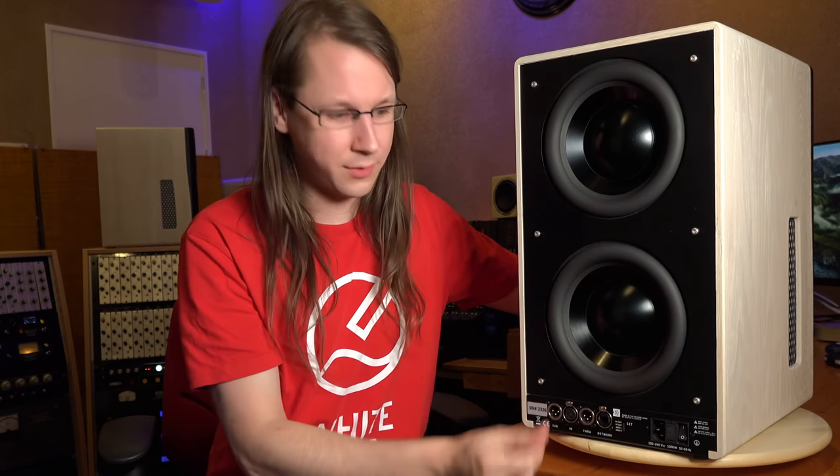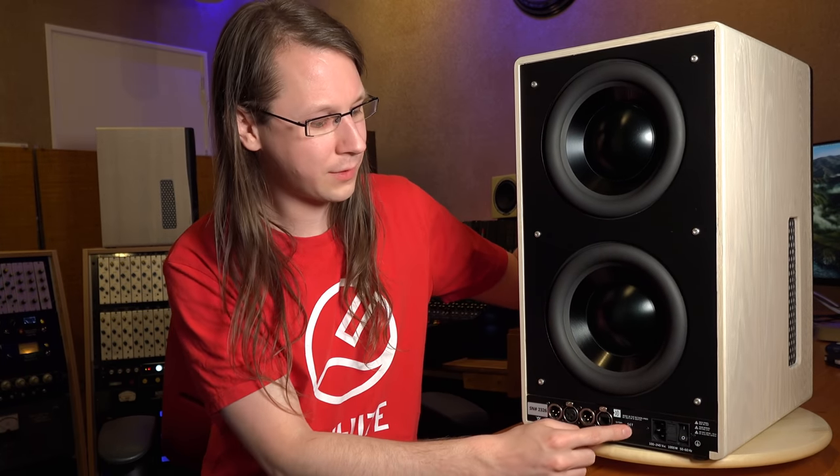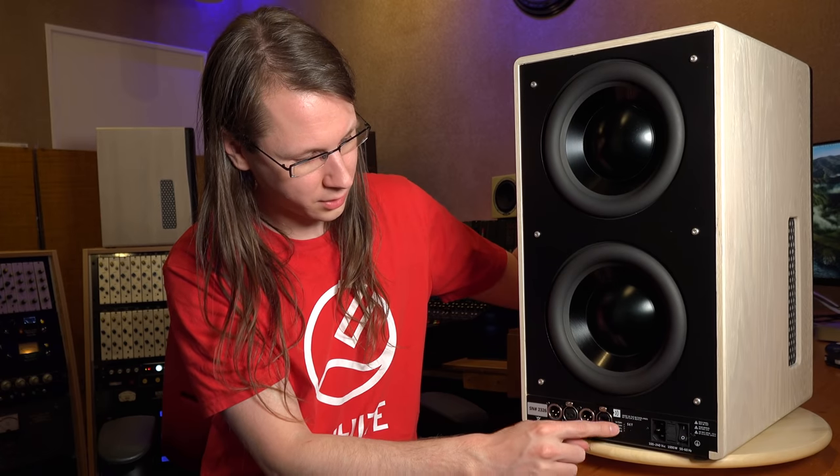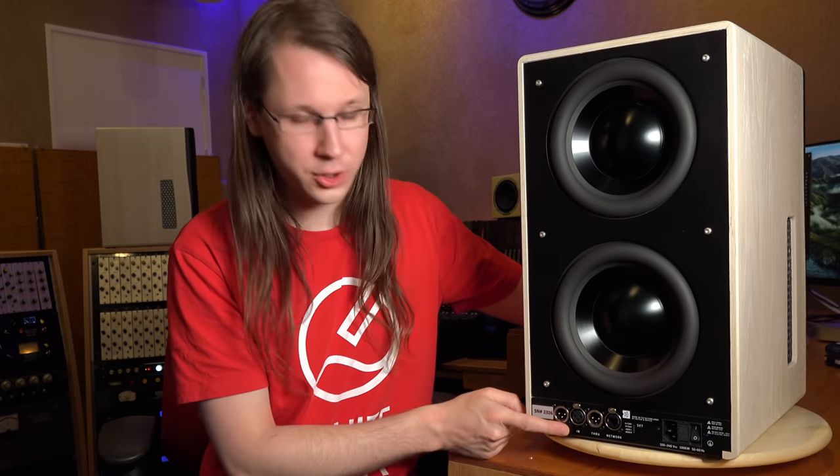As much as it looks like a two-way system in the front, it actually is a three-way system. At the bottom we have our network connections, power connection and on/off switch. We have different input settings: low gain, high gain, and AES. There's a network connection used to log into the speaker to control certain things and connect directly to RoomIQ Wizard. We've got our input, a thru, and a subwoofer output — all on XLR.